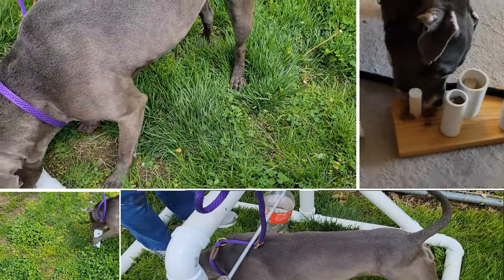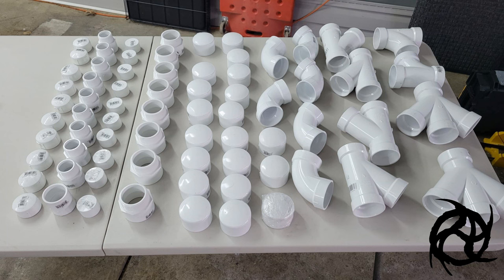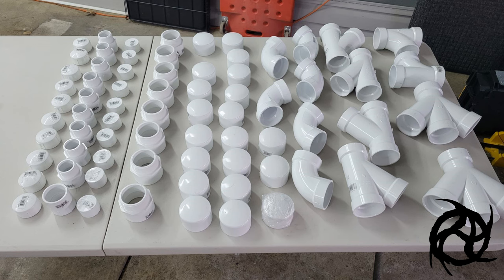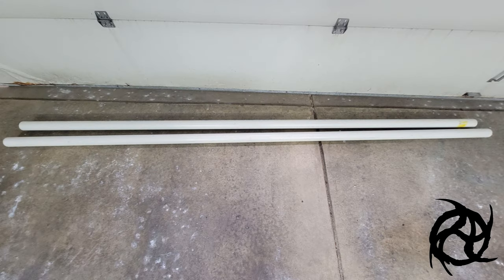You'll find some of the parts that we used in this picture here. There's going to be a full list in the description. In addition to all these little fittings, you're also going to need four lengths of pipe, assuming you want to make as many toys as we did. All the information is in the description.